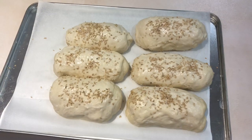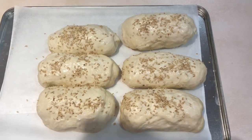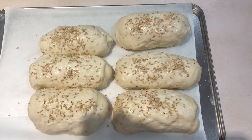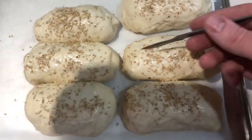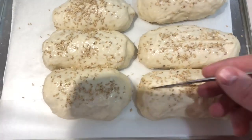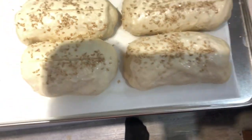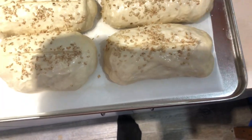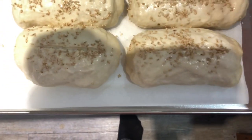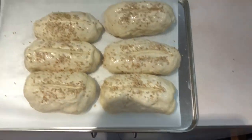These are my mini hot dog rolls - they've been proved and brushed with a little bit of milk, and had a sprinkle of sesame seeds and some salt. I'm going to use a scalpel just to open up the top of them - just a quick little run across the top - that should give me a nice pattern hopefully. It should really be done with a lame rather than just a scalpel, but that'll do. Hopefully they'll open up a little bit in the oven and we'll get a little bit more interest from the top of these.